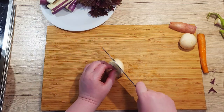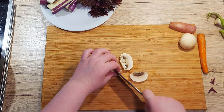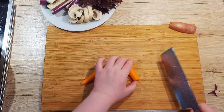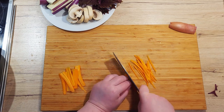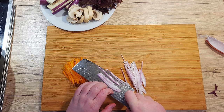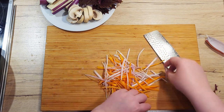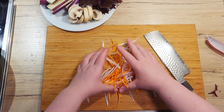With the mushrooms, cut them into 1 cm thick slices. With the carrots and shallot, cut them into little strips, which are also called a julienne cut. Mix the carrots and shallots together, as we'll be frying them in small clumps later.